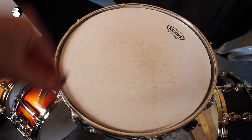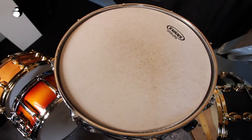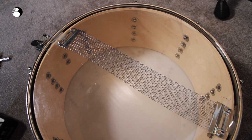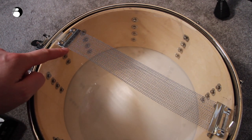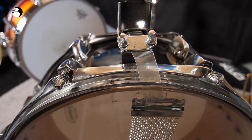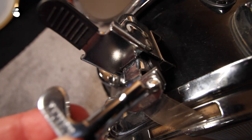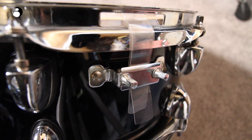Tuning is a bit of a dark art and a highly debated subject, but what I've covered shows you the basics. You also need to make sure that your snare wires are positioned correctly on the snare side head. These ones are not — they are bent across the drum because the straps at either end are not set correctly. You can see the snare wires aren't pulling in a straight line with the snare strainer.